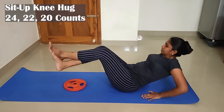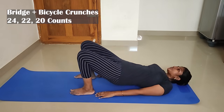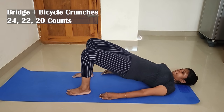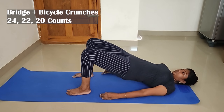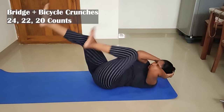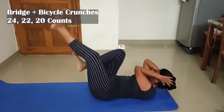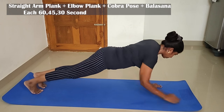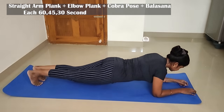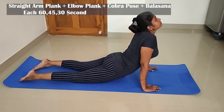10th exercise: bridge plus bicycle crunches. Bridge is 24 counts and bicycle crunches will be 24 counts. Then you continue to 20. After that, stay for 20 seconds. Cooldown: Straight Arm Plank, Elbow Plank, Cobra Pose, Balasana — rest of 4 poses. First set hold 60 seconds, second set 60 seconds, third set 30 seconds.